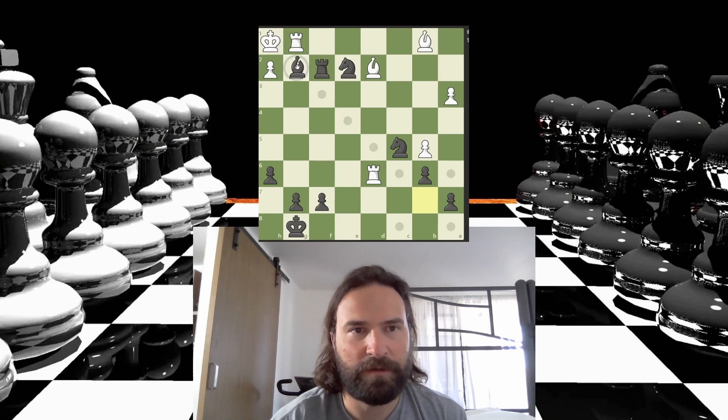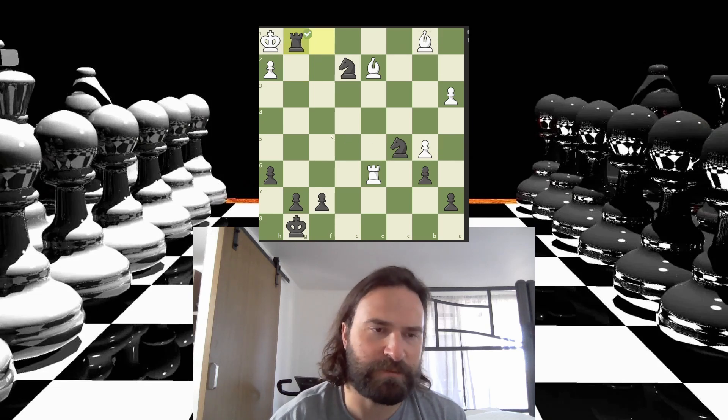It's just a mate in three. Rook has to take. Check, rook has to block. Take here, protected by the knight. And that's a checkmate. There it is. Thanks for watching. Catch you later.